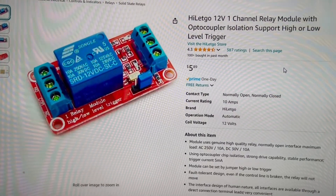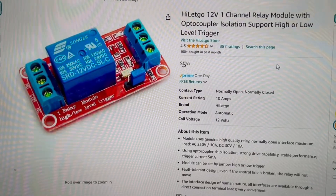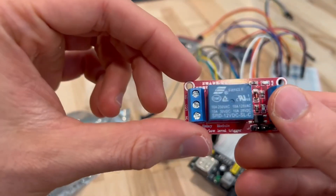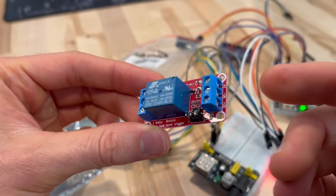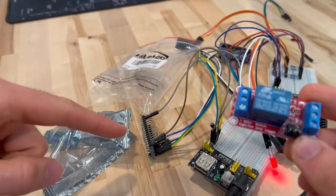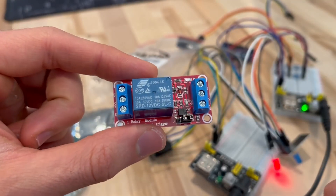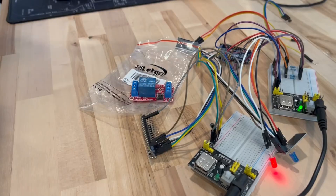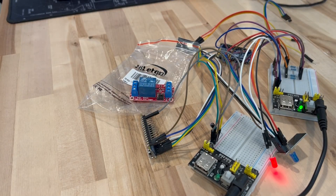A bug just landed on me so I freaked out — it's whatever that invasive species is. I still need one of these, but they're only five bucks and I can get it delivered today. This is a 12-volt trigger relay. It will wire into the power of my car to unlock and lock my car using the signal from one of these. I also ordered a new door panel for my car. I actually bought one more thing too.